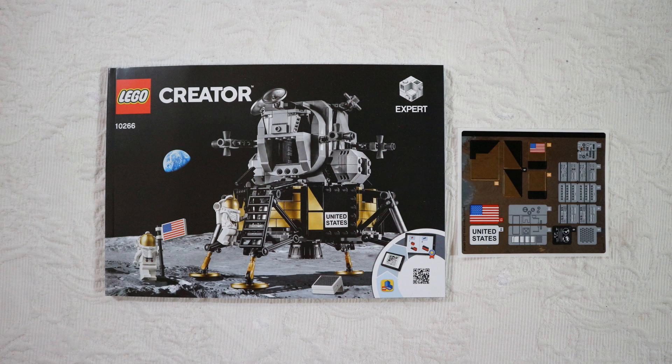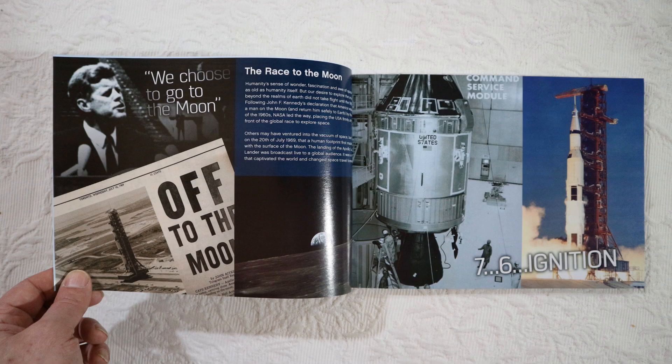The manual is not very big — it's only 145 pages. At the beginning, in English, French, and Spanish, there are a few very interesting things about the Apollo 11 mission. First, there is a famous speech by John Kennedy in 1962. Unfortunately, he did not live to see the accomplishment of the Apollo program in 1969, with the landing of Apollo 11 on the moon.